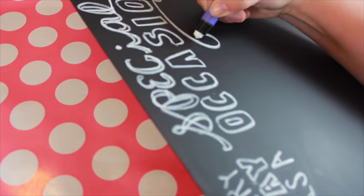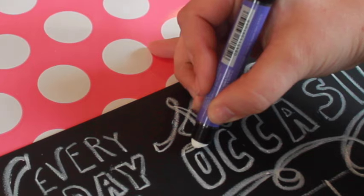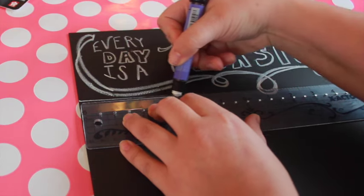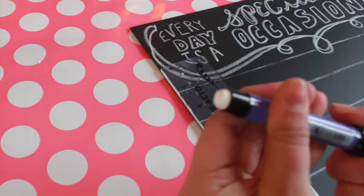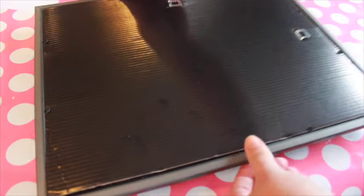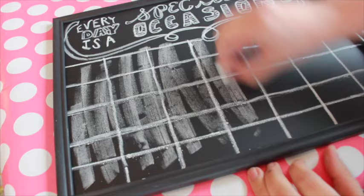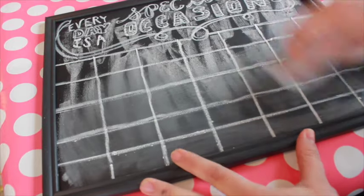Trace the design on your chalkboard — it helps to have good lighting for this, as the transfer design is pretty faint. Use a straight edge to divide the calendar into a grid, using the Solid Marker Slim to draw 5 rows and 7 columns. You can make the marker extend higher by twisting the bottom, just like you would with a lipstick. Add the chalkboard to the frame. It helps to prime the chalkboard before you write on it for the first time — hold a piece of chalk sideways and rub the entire surface of the board, then wipe clean with a piece of felt. Now the chalkboard is ready to use.